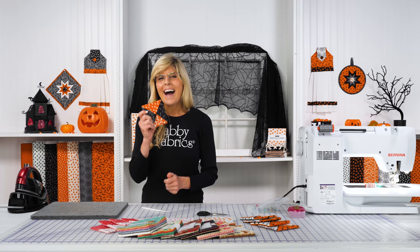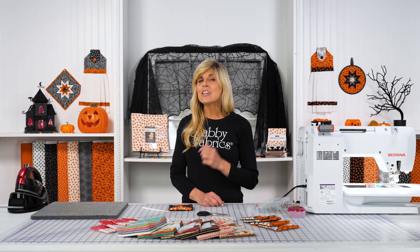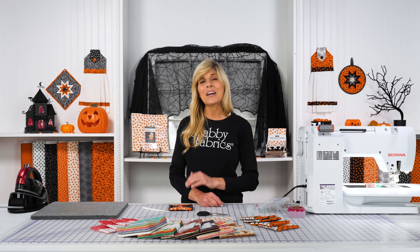I love learning new projects to do with charm packs that are traditionally used in quilts and table runners. Be sure to subscribe, and let a friend know who might enjoy making these fun coasters using charm packs. If you haven't already subscribed to our email list, go to the homepage right now — so much coming your way. You don't want to miss out on all the fun happening here at Shabby Fabrics. Thanks for giving me a part of your day — I'll see you soon on another video!